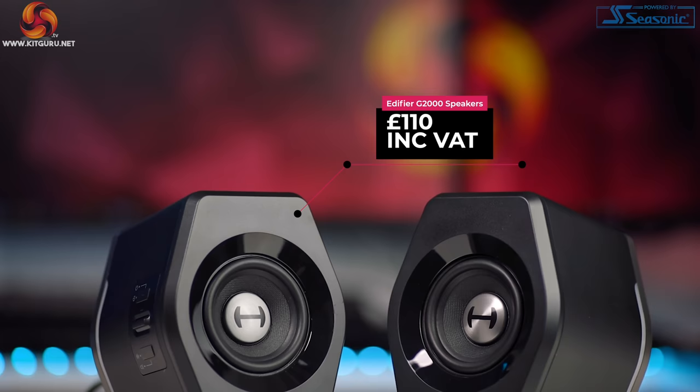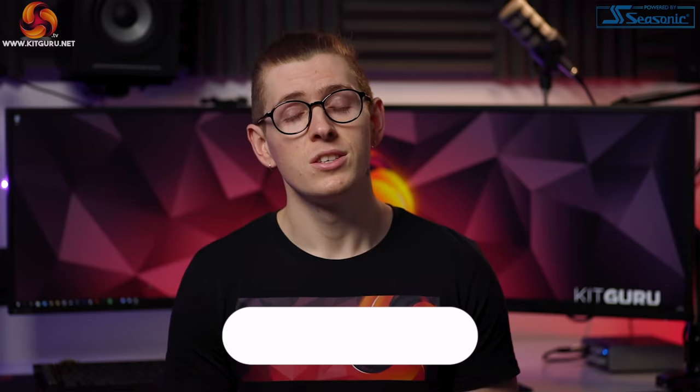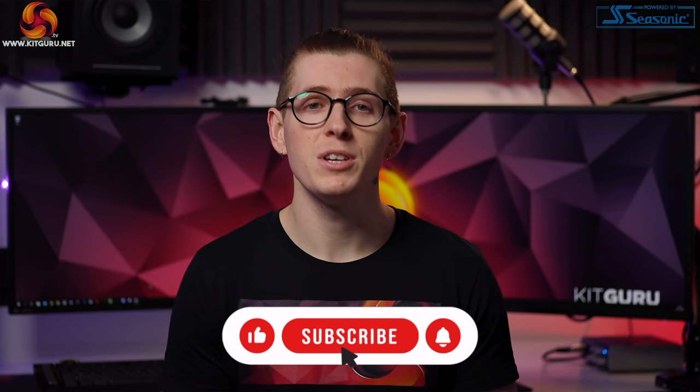What's up everybody, my name is Andy and welcome back to KitGuru. We love reviewing all things gaming peripheral related here at KitGuru, including all kinds of different headsets, but today we're checking out something a little bit different. We're taking a look at a pair of gaming speakers for those of you that prefer to use speakers instead. You may have already heard of them — Edifier. They make all kinds of high quality audio solutions and today we're checking out their G2000 gaming speakers.